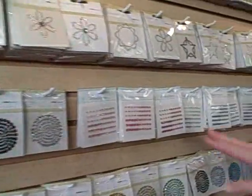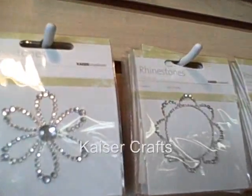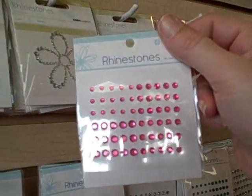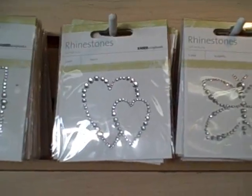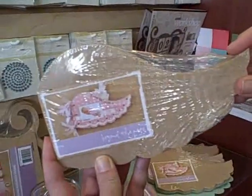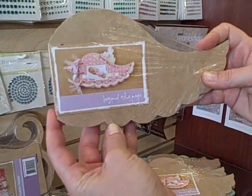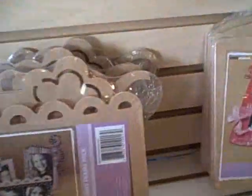This is Kaiser Crafts — they have all these really great bling pieces. I love the gems, it's a great deal. Oh, look at this! Kaiser Craft also has this great little wing album — oh my gosh, that's darling!